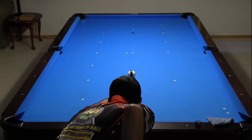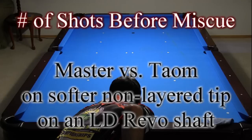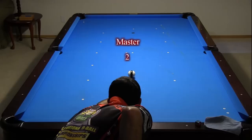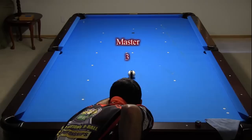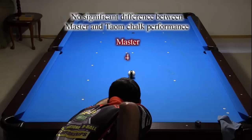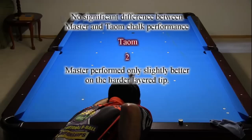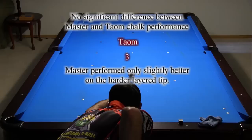The previous sets of tests were done with a hard, layered tip on a maple shaft. For comparison purposes, I decided to see how the chalks compare with a softer, non-layered tip on a Predator Revo shaft. Both Master and Tayom lasted 4 shots before a miscue in all 4 tests. There does not appear to be a significant difference between the performance of Master and Tayom chalks, although Master did slightly better with both the number of shots before miscue test and the miscue limit test using the harder, layered tip.